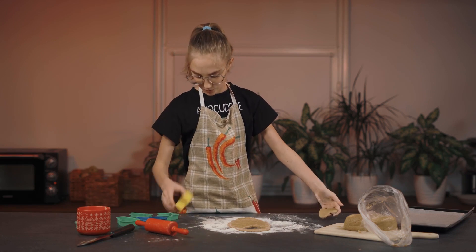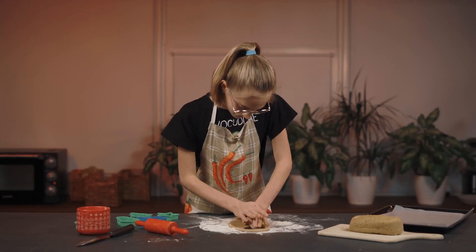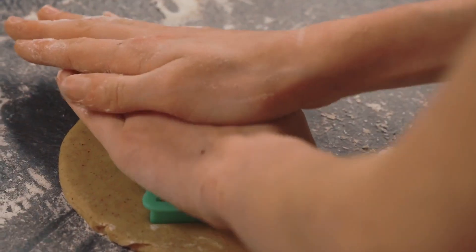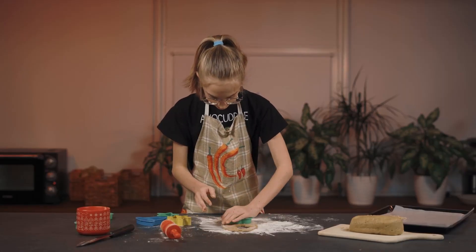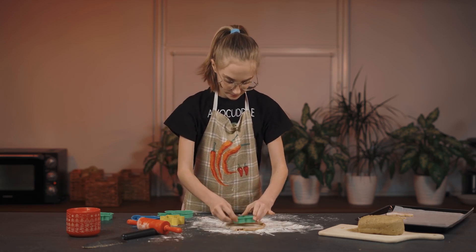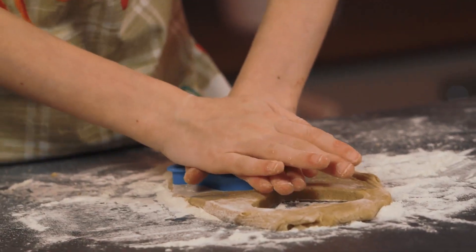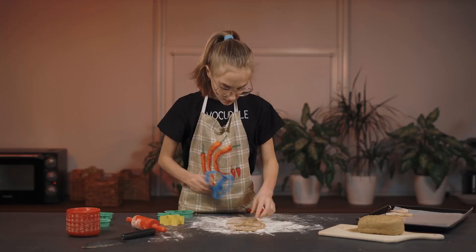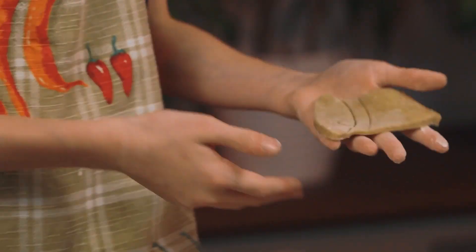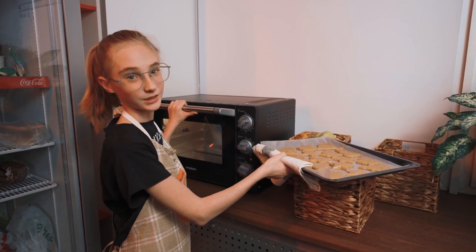Look how beautiful this heart turned out! Now I'll make a snowflake — all of my cookie cutters are Christmassy. I'll make one more heart. Then place the cookies in the oven and bake them at 350 degrees for 15 minutes.